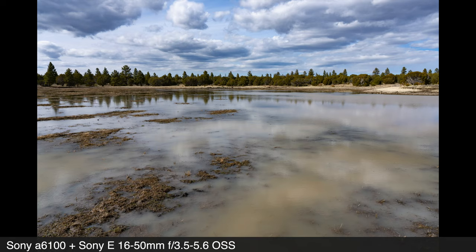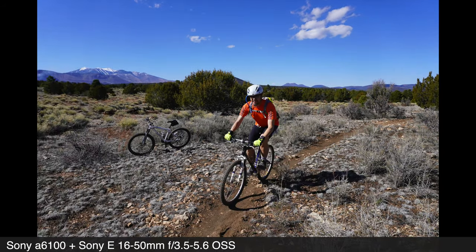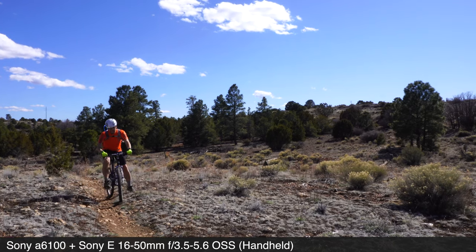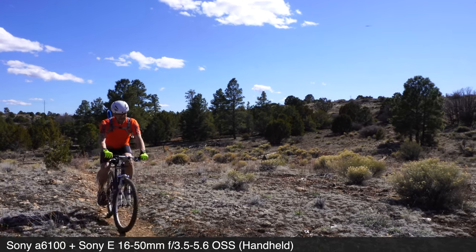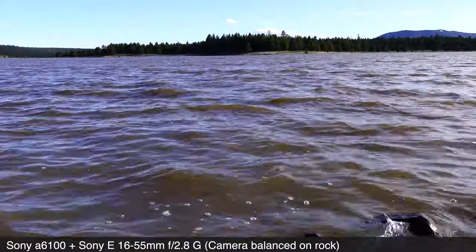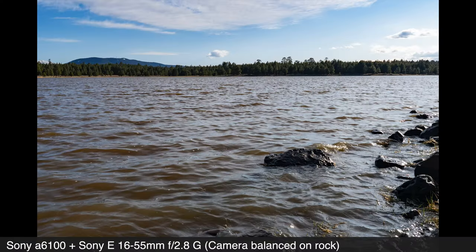Moving along back to the Sony 6100 and my first impressions. The camera does not have in-body image stabilization — we know that. But this lens does have optical stabilization, and as I was taking some video earlier, it seemed to do a pretty darn good job. What this camera does have is the magical Sony autofocus tracking, and it's magical.